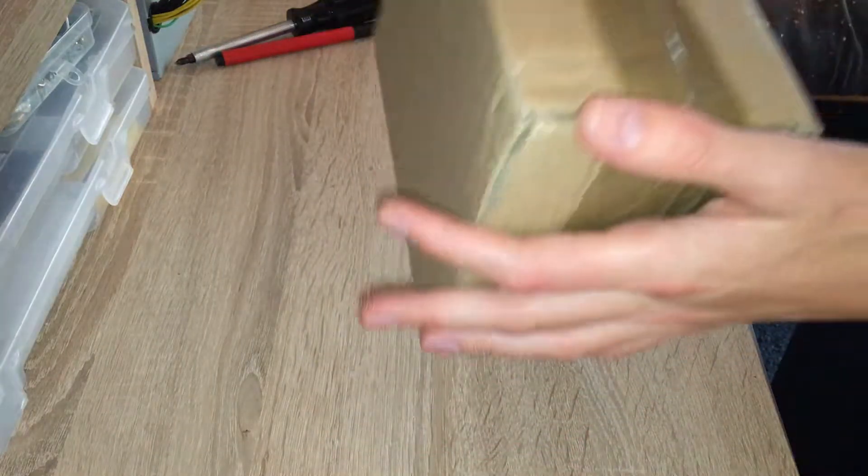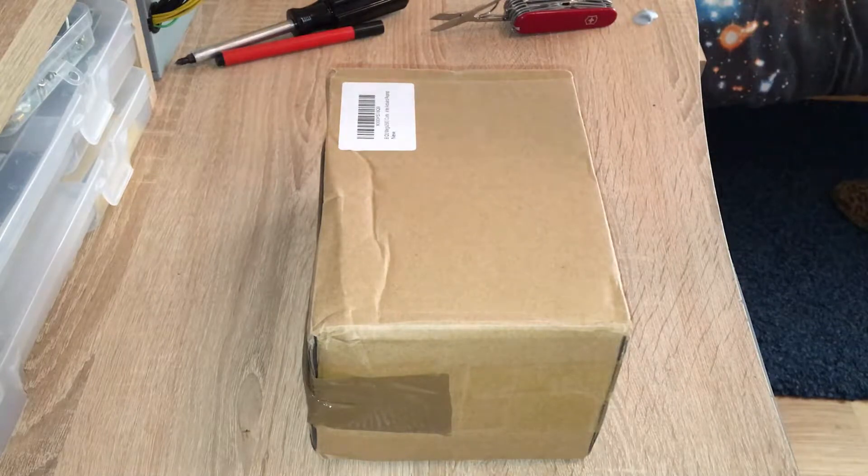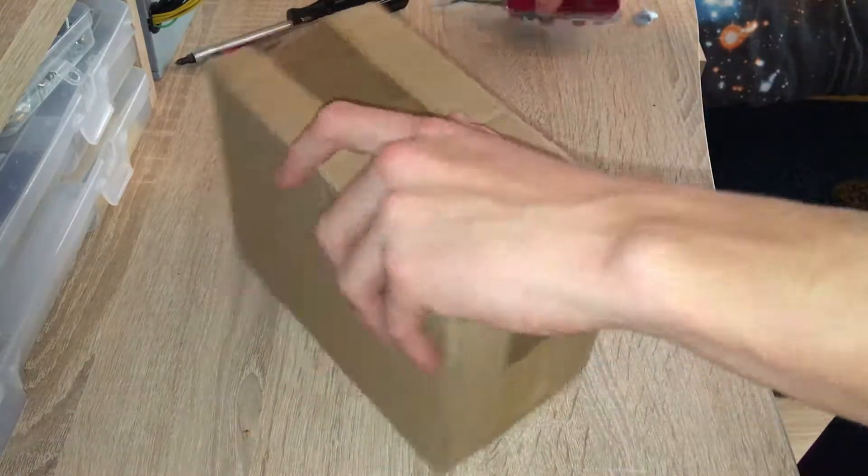I've received this parcel, as you can see, which I suspect contains the parts I recently ordered for my 3D printer. So I'm going to open it up.